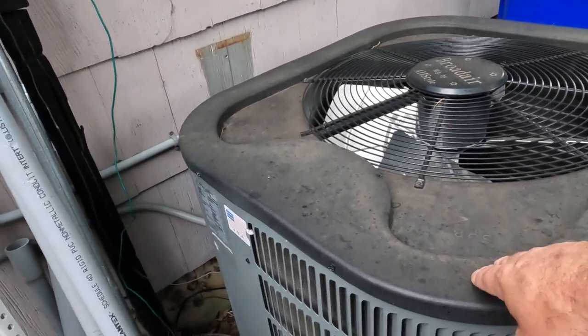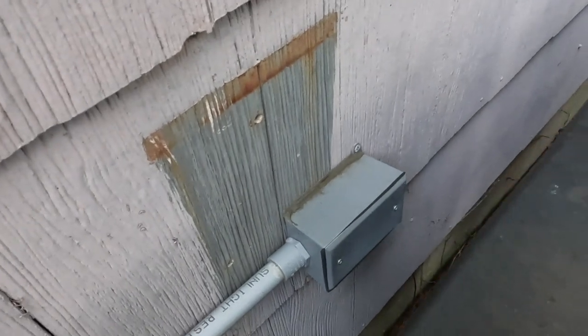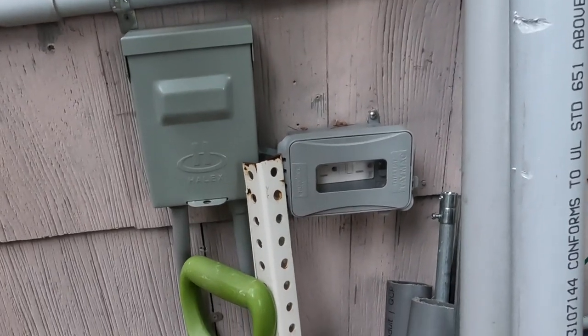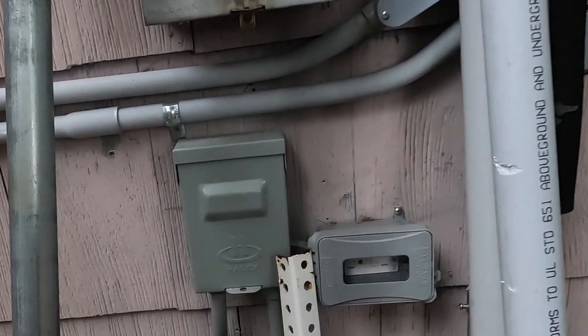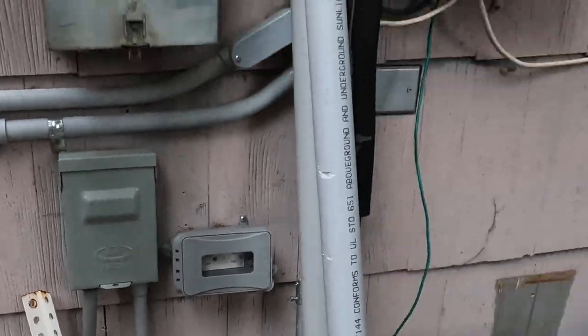A few years ago, we replaced some of the wiring before the disconnect. It was directly behind the condensing unit, which is a violation, so we extended the circuit and moved the disconnect right underneath the meter — which kind of screws me today. What I wanted to do is come out of the bottom of this meter and extend it to an LB and then come into the bottom of the panel with my main breaker at the bottom. But I can't do that because I'm not willing to move all the equipment I just put in a couple years ago, so we're going to have the same setup as before — the nipple coming from the back of the meter going into the upper left-hand corner of the panel.